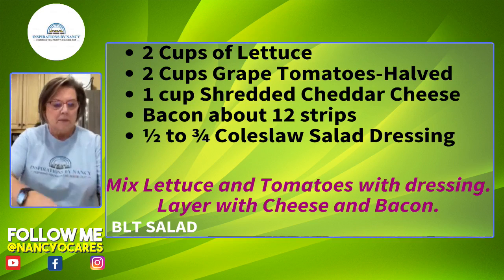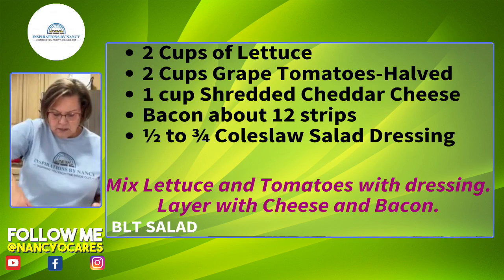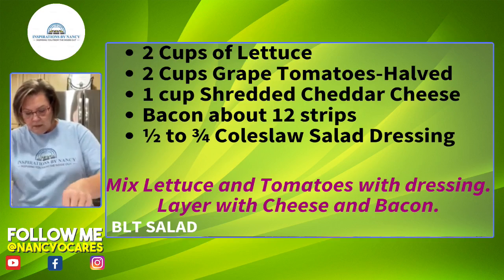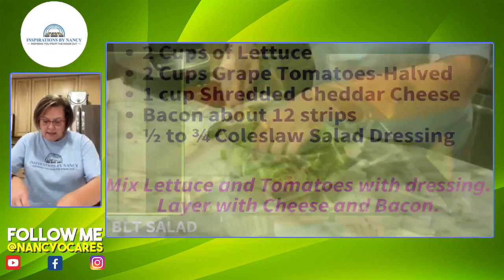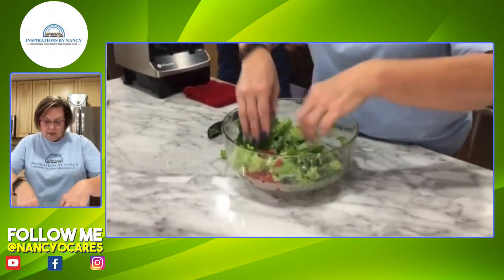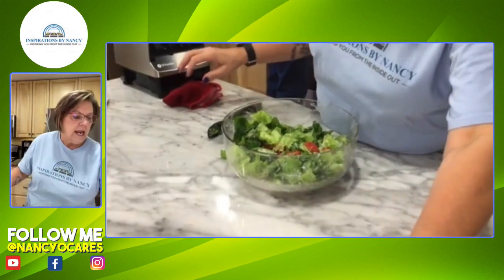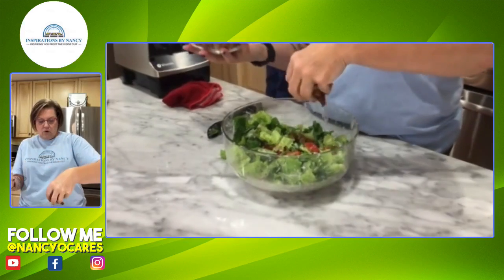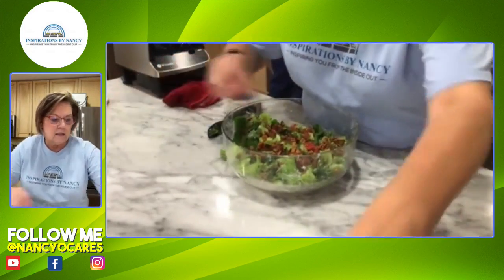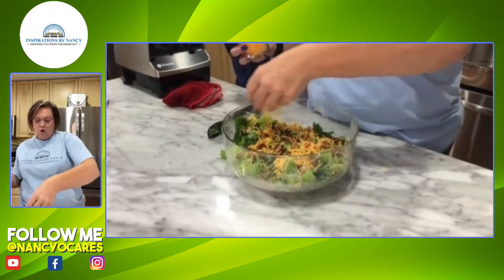We're gently tossing the dressing on the salad. Sometimes I prefer using my hands because I feel like I get better control. I don't like my tomatoes on the bottom so I'm bringing them back up to the top. Personally I think this might be a bit too much dressing for me — you can adjust to your preference. Now we're going to take 12 bacon strips and cover the salad with bacon — look at how yummy that looks! Then some cheese right on top of that and you have a BLT salad.